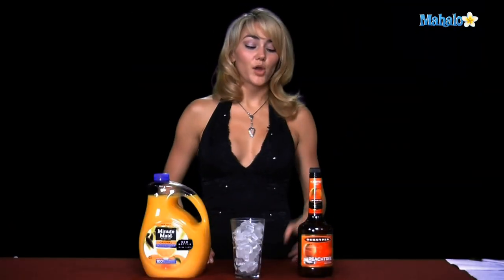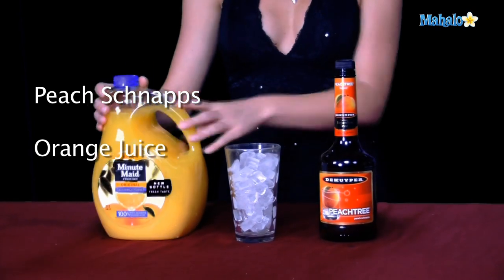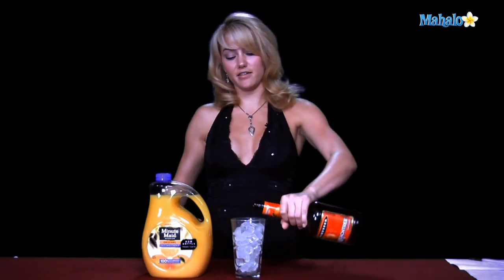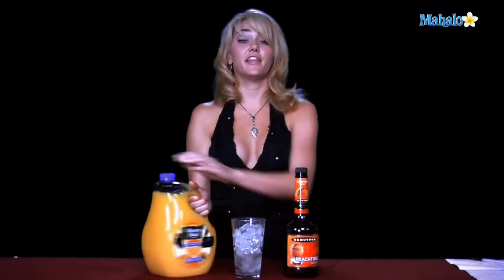Hi, I'm Janae from Mahalo.com, and I'm going to teach you how to make a fuzzy navel. The fuzzy navel requires peach schnapps and orange juice. You need a nice tall pint glass filled with ice, and you're going to put one and a half ounces of the peach schnapps in there, and then your orange juice.